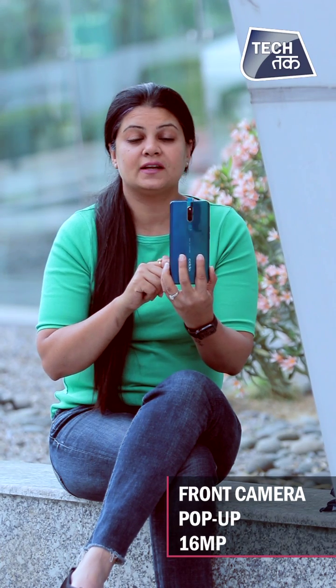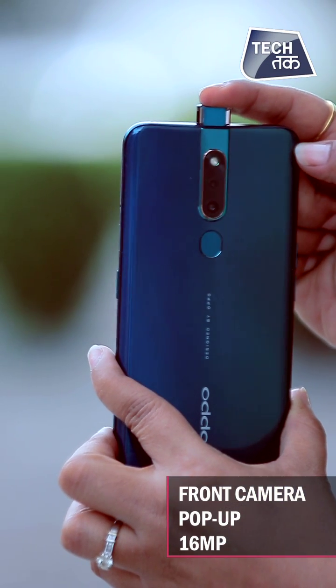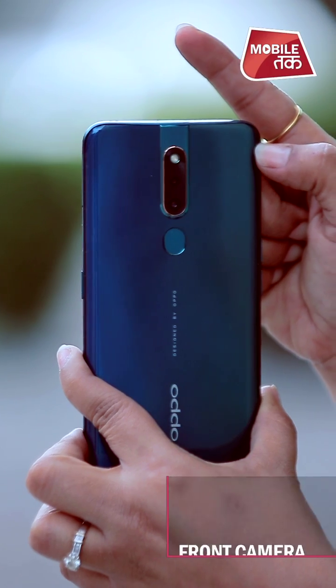Now for the front camera — the pop-up camera is very nice. The pictures are good, but the beautification is overdone. When you look at the pictures, you'll notice the beautification is excessive. But still, a pop-up camera is a delight and I like pop-up cameras.